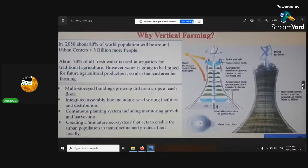Why vertical farming? In 2050, 80% of the world population will be in urban centres, meaning there'll be 3 billion more people. In less than 30 years, there will be nearly 50% more people on the planet. About 70% of all fresh water is used in irrigation for traditional agriculture, but water will be limited for future agricultural production. That's why we need to go vertical.